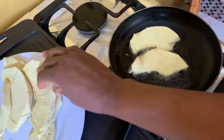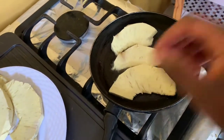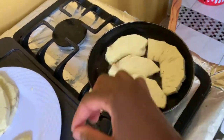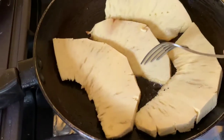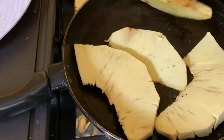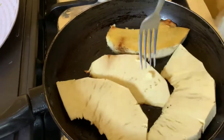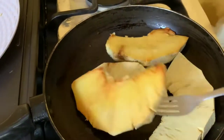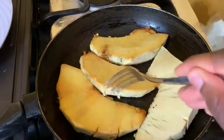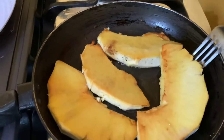Here we are now, we're frying our breadfruit in some olive oil. You can use whatever oil of your choice. We're going for golden brown — some persons like it burnt, but this is how I like it.